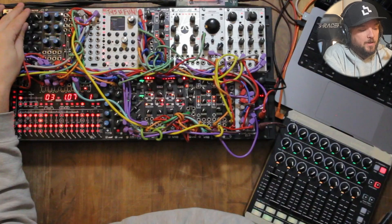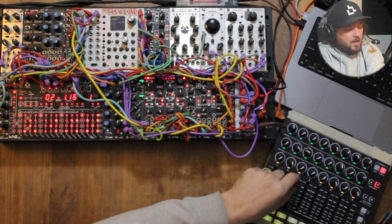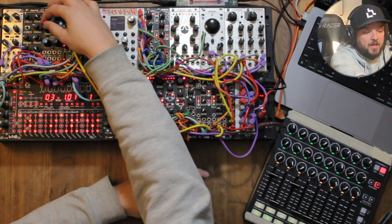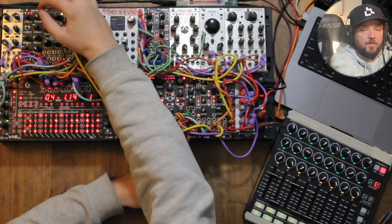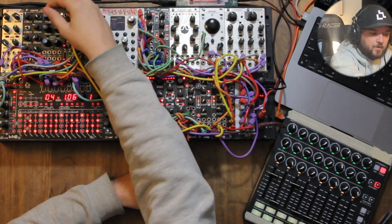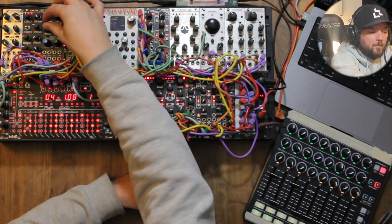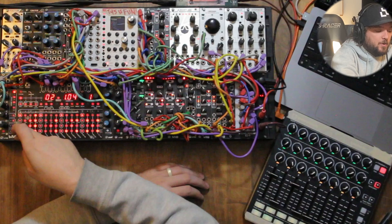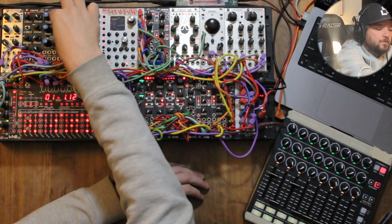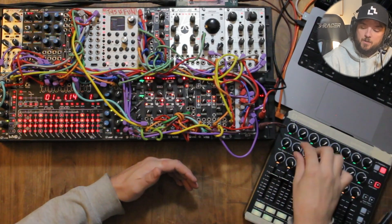On channel three I've got my hi-hat. This is the hi-hat module from AMMT — my new company with William, the founder of WMD, and two other WMD guys, Mason and Matt. We've been showing this at trade shows. This is our weirdo hi-hat. Channels three and four on Metron — open on three, closed on four. Then on channel five, that's where my claps live, and claps are actually channel two on the mixer, which just makes more sense to me on the mixer side.